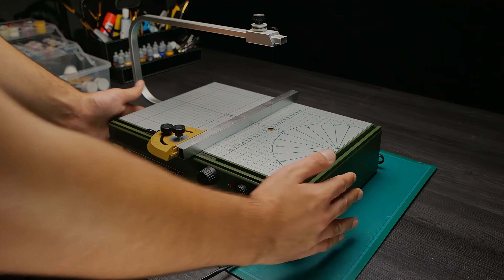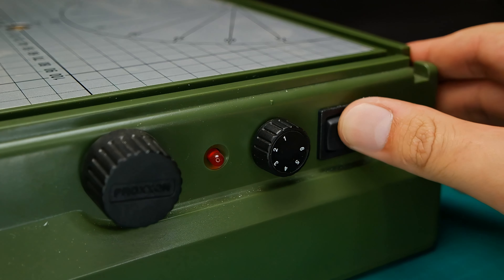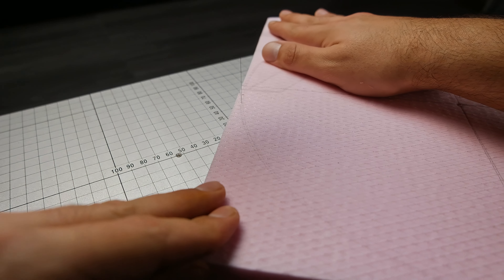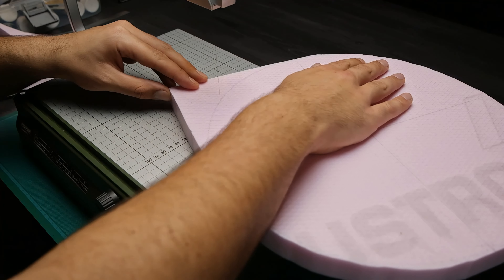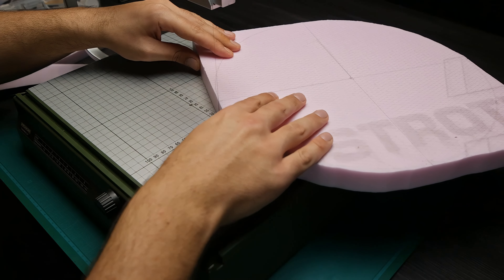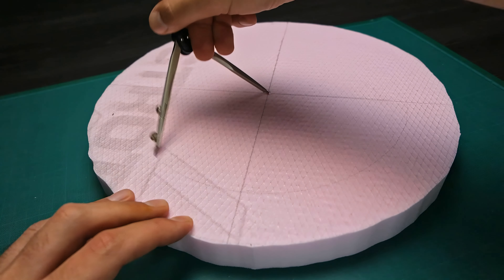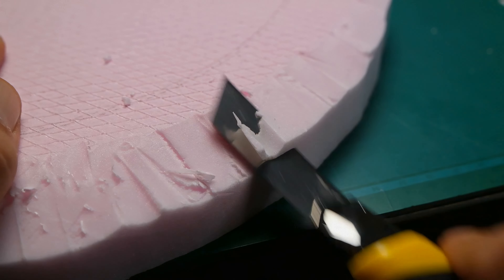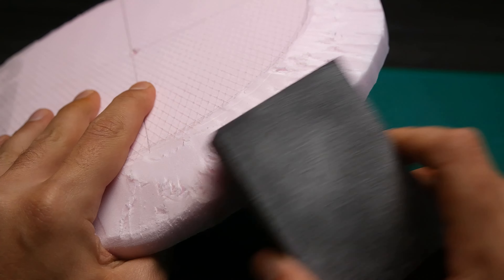Here you can see the Proxen Thermocut, which is mostly used to cut straight lines, but you can also use it to cut all kinds of different shapes. For this project I decided to go with a round base. This circle will be the place for the fountain. I will cut the edges and soften them with sandpaper.